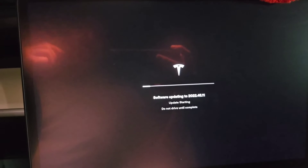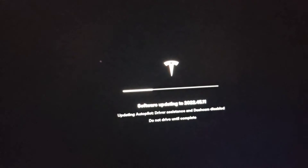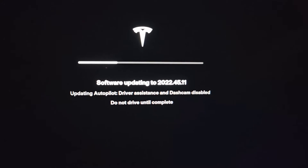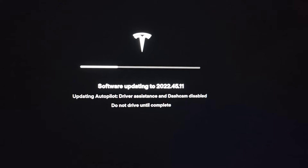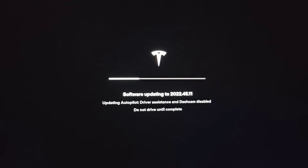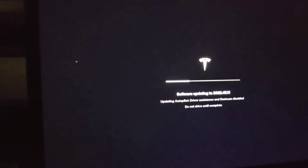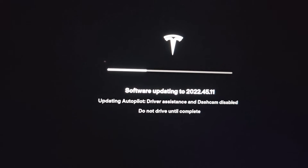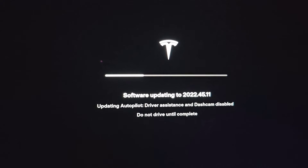We're going to let it run and I'll see you when the update's done. It's been about 10 minutes and the screen changed to 'Updating Autopilot — Driver Assistance and Dash Cam Disabled — Do Not Drive Until Complete.' The autopilot system is being updated. About 15 minutes in, there were some very faint jackhammering sounds but it's still going.